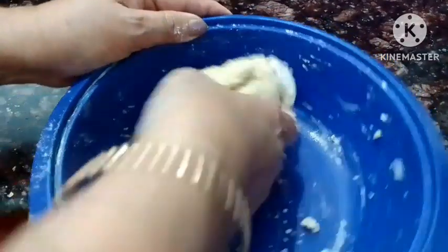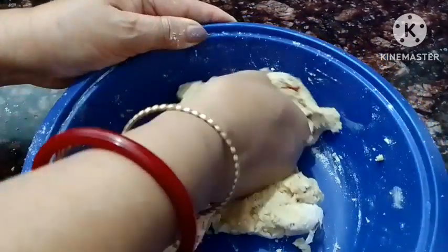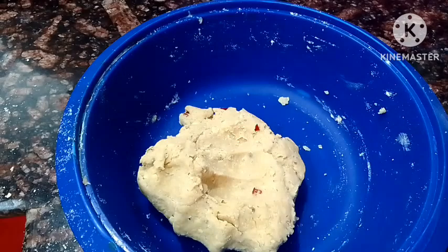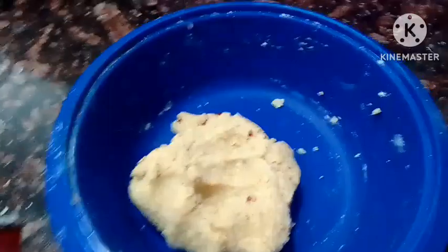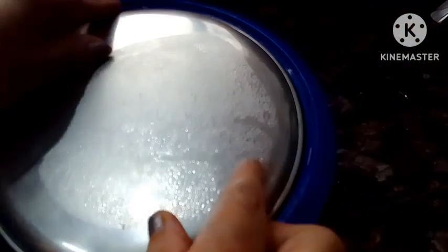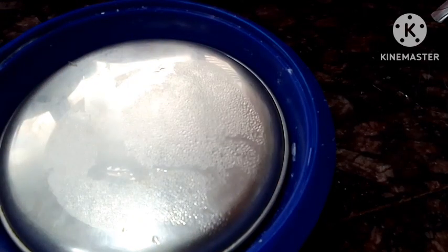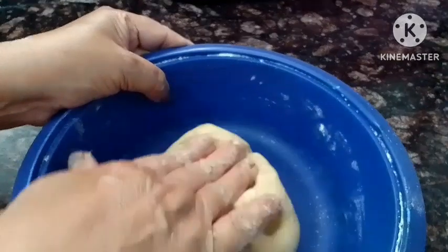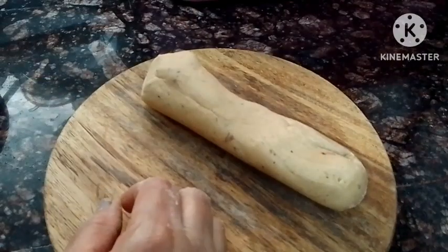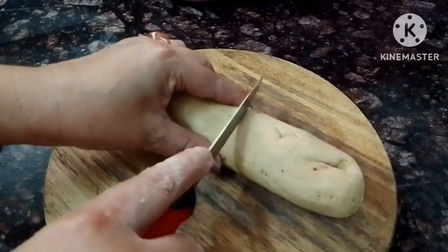If the dough is getting dark, it will be a bit different. It will be very important to shape it properly. So we will put it in and shape it a bit, and we will press it.